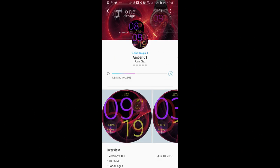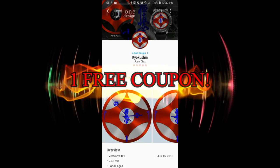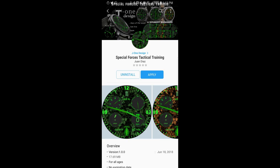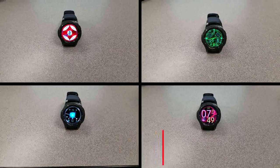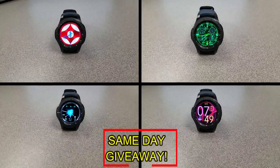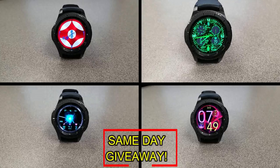If you want more information on the watch faces I reviewed today, simply do a search in the Galaxy App Store under the name of these faces — the full details are also included in the video description. I'm also giving away a free coupon code for one of these. All you have to do is like this video and leave a comment. At the end of the day I'll randomly pick one winner from those who have commented and leave a reply under their comment to let them know how they can get the code. Good luck to everyone and get commenting!